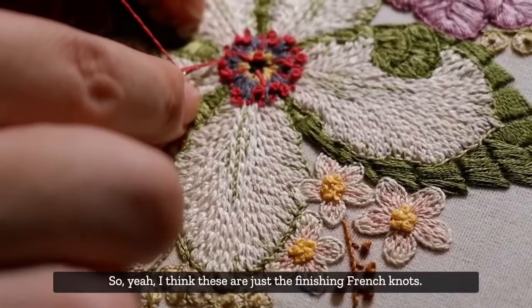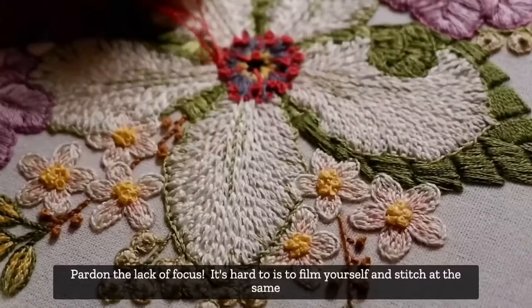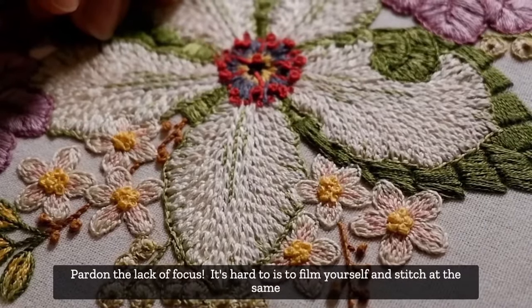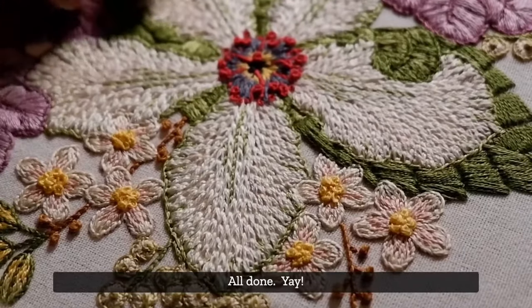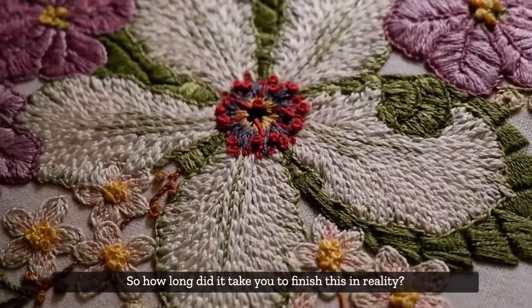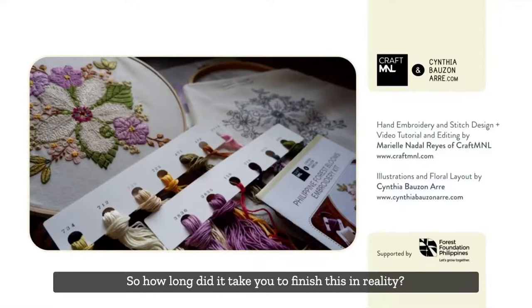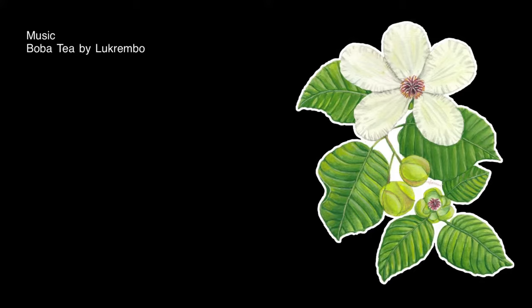These are just the finishing French knots - pardon the lack of focus, it's hard to film yourself and stitch at the same time. And there you go - all done! How long did it take in reality? I don't know exactly, because the petals were the first things I did - I just left one petal to film so that folks can be guided in the process.